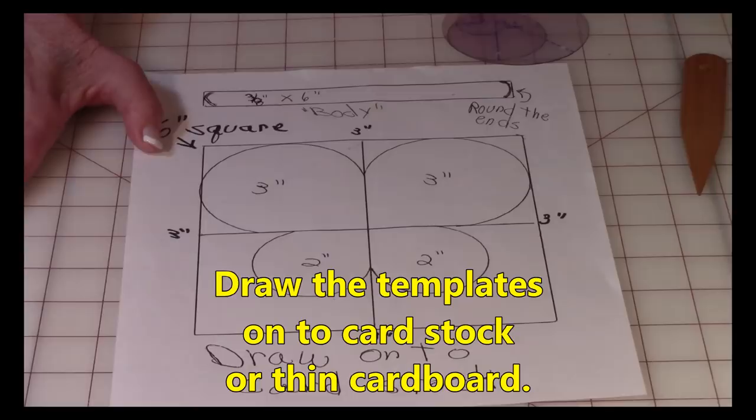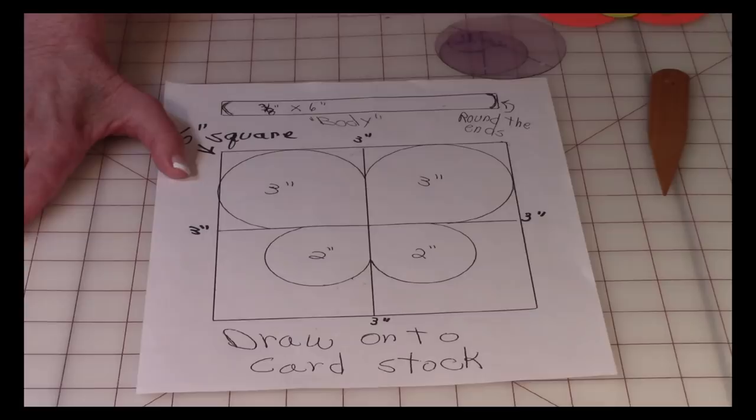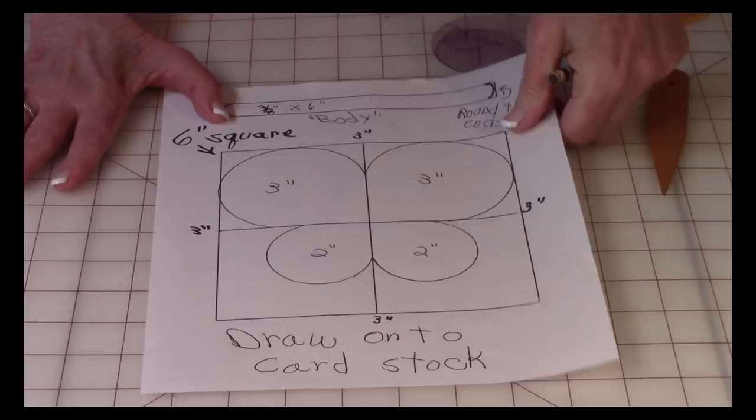Make sure you draw all of this onto card stock or thin cardboard. Look for thin cardboard in your house, or purchase thin sheets of card stock at supermarkets, drugstores, discount stores, or office supply stores. You can also tear cereal boxes apart — that's a nice choice too.